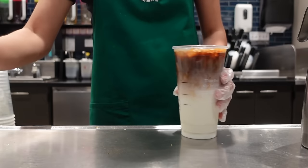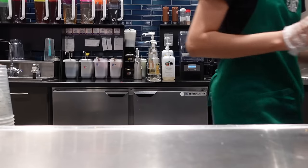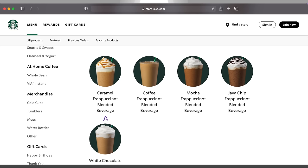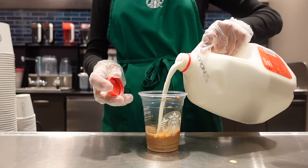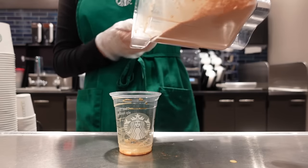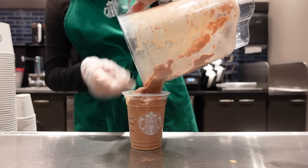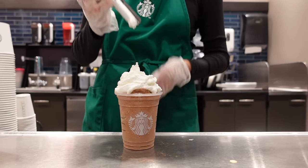Caramel macchiatos — are they lattes or not? I'll let you decide that one. The frappuccino — the blended beverage. You've probably heard of a caramel frappuccino, mocha frappuccino, vanilla bean frappuccino. These drinks are good if you love sweet drinks where you can barely taste coffee, or get no coffee at all. These drinks are also good to give to a kid — I used to drink mocha frappuccinos when I was 11. They're insanely sweet.